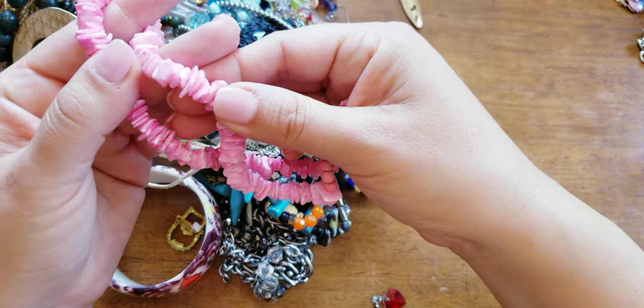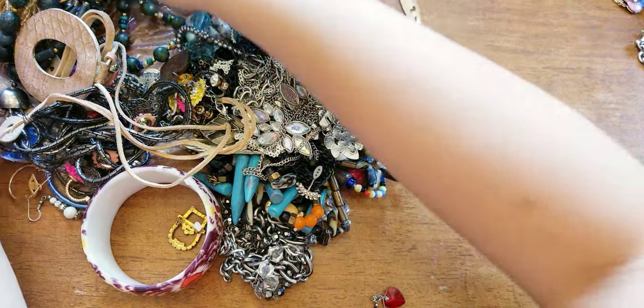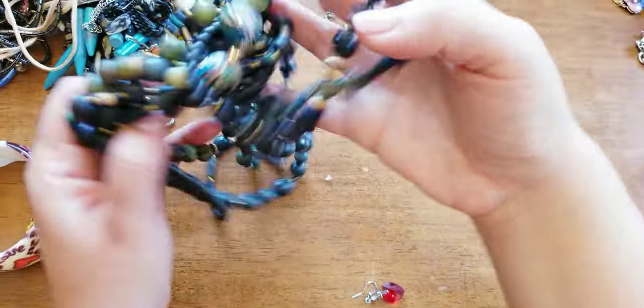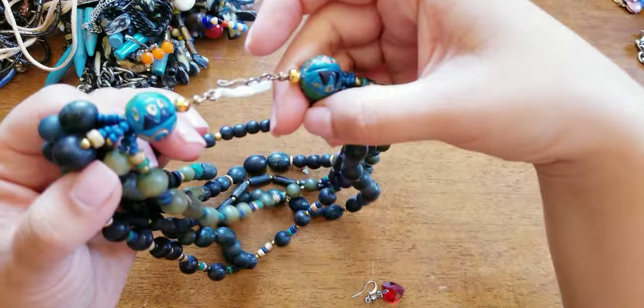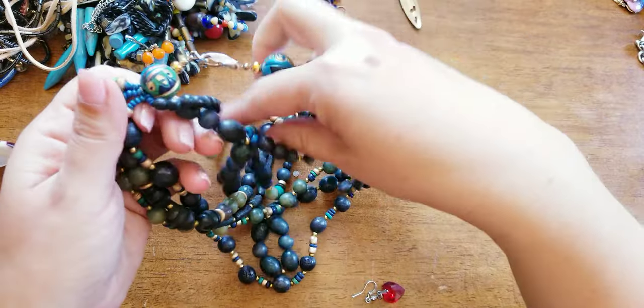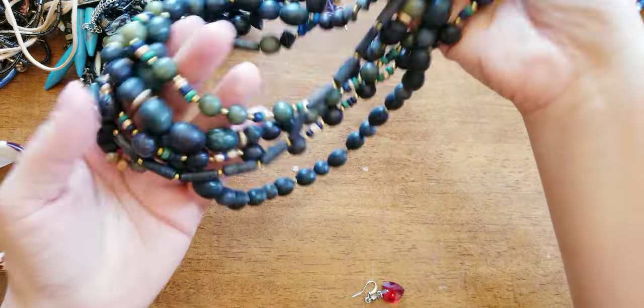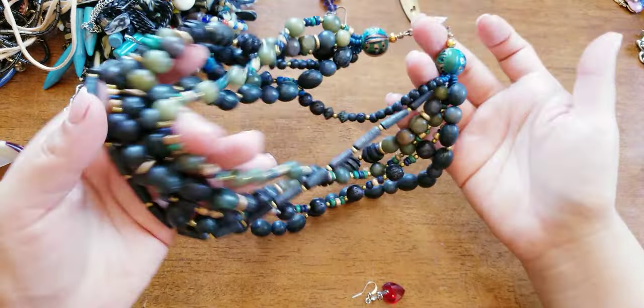We have colored dyed pink shells. I like these beads — they feel wooden. There's a little tangle with multi-strands.